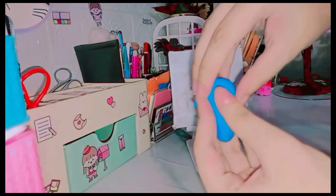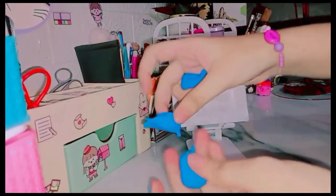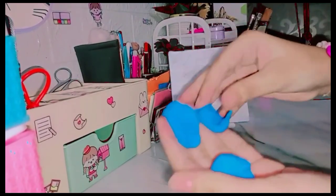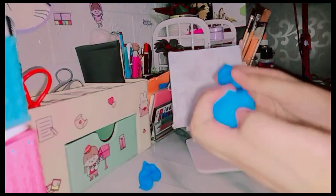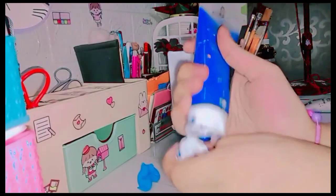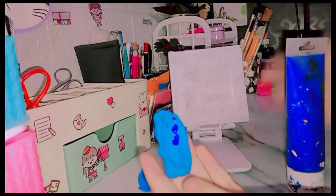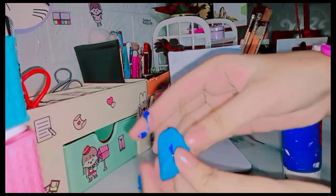First we unbox it, then we mix it a little bit — it is very satisfying. Now I am going to divide it into 3 parts: one part dark, one medium, and one light. For the dark part, I am going to add dark blue acrylic paint and mix it in.